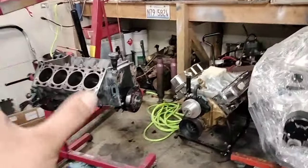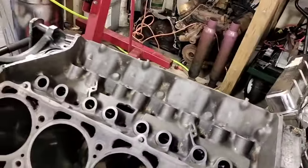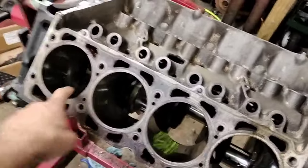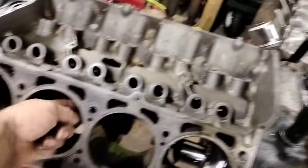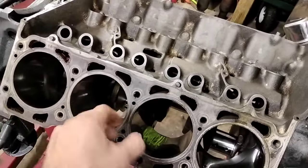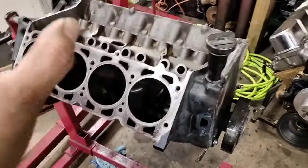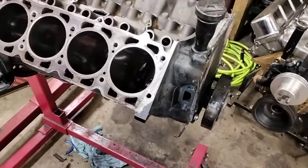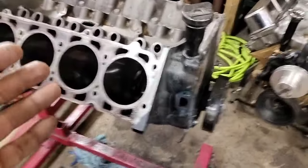I got the 362 apart and the cylinder walls look absolutely great. I have to measure it out — there's no deep scratches, so we might just be able to give it a quick hone for ring seating. I'm trying to save the block. There really isn't a whole lot else we can save, and I'll turn the engine over to show you why.